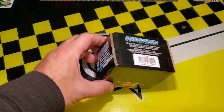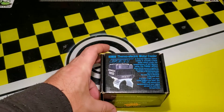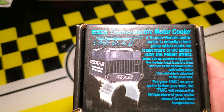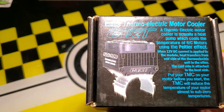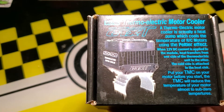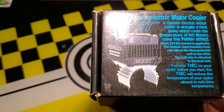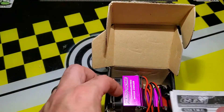It's something that's been discontinued, although Much More does release these every once in a while. I just showed you the box — on the top it gives a little bit of instruction. It says a thermoelectric motor cooler is actually a heat pump which cools the temperature of RC motors using the Peltier effect. When 12 volt DC current is applied to the module, heat transfers from one side of the thermoelectric unit to the other. The cold side is attached to the heat sink. You put your motor cooler on your motor before you start, and it will reduce the temperature of your motor to almost sub-zero temperatures. That's quite a bold statement to be made.